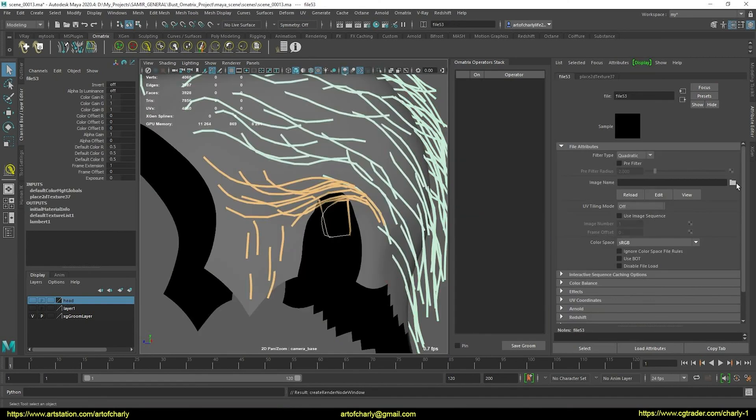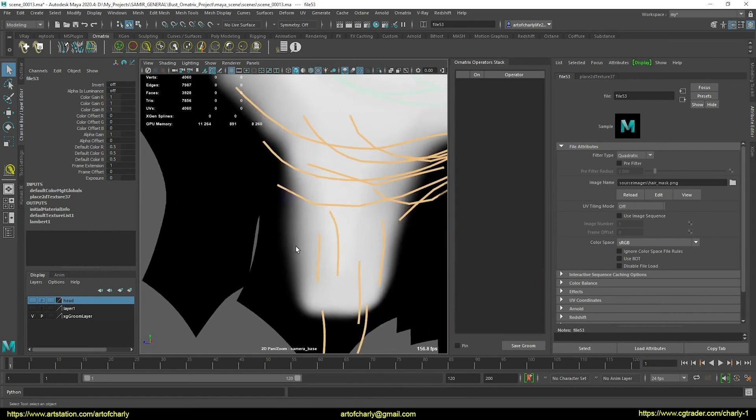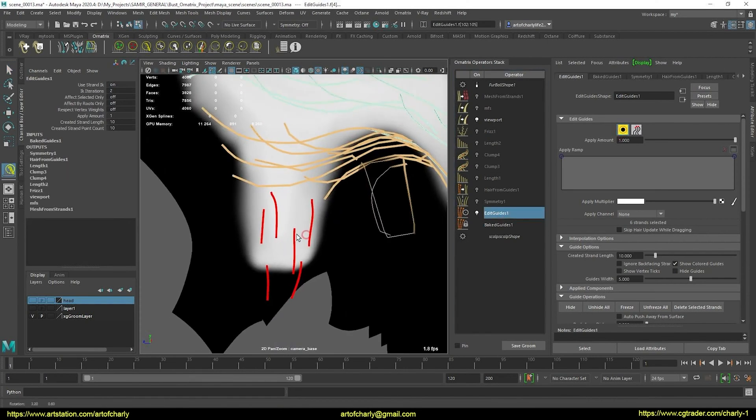Here I load the mask view to understand where else we need to add guides. If you leave everything as it is, there will be interpolation bugs.